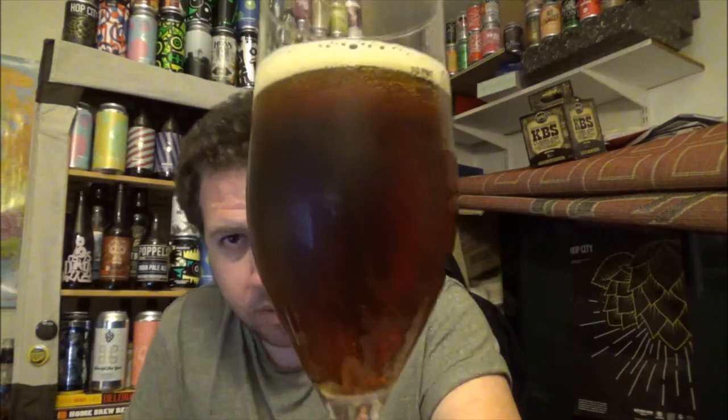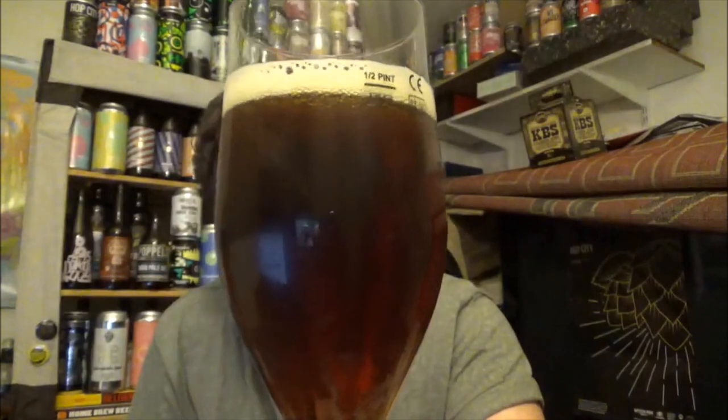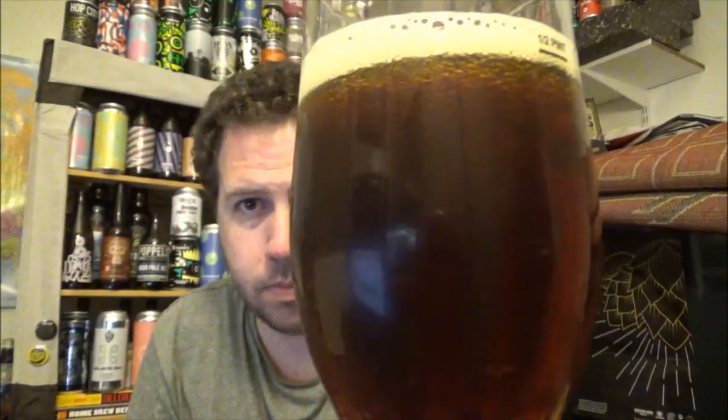There's gentle carbonation running through the beer — not sure if you're picking that up. The head is just off-white, covering the top of the beer with a gentle pour — nothing too dramatic. It's got that dark fruit kind of look to it, which I expect we'll pick up in the aroma as well.